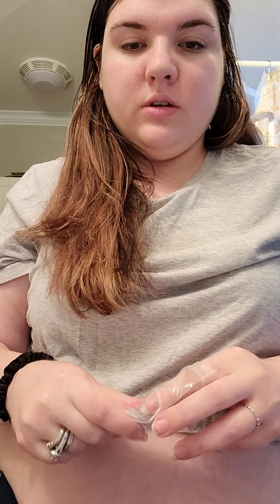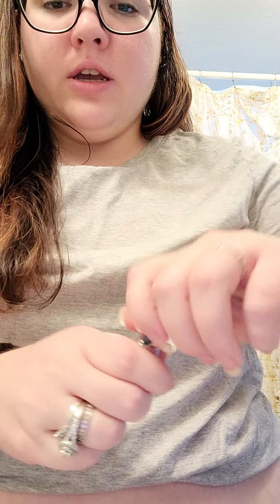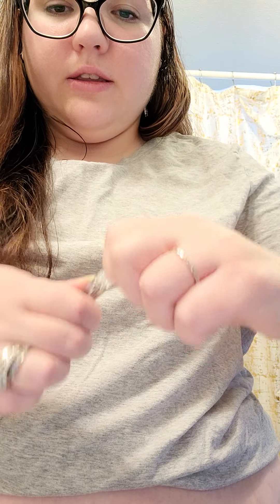I'm going to get an alcohol swab and swab my injection site. I'll just do the other one too, just because. I realized I wasn't wearing my glasses — I cannot see. So anyway, I just swabbed the area down and I'm going to take out this powdered mixture layer and pop the cap off.